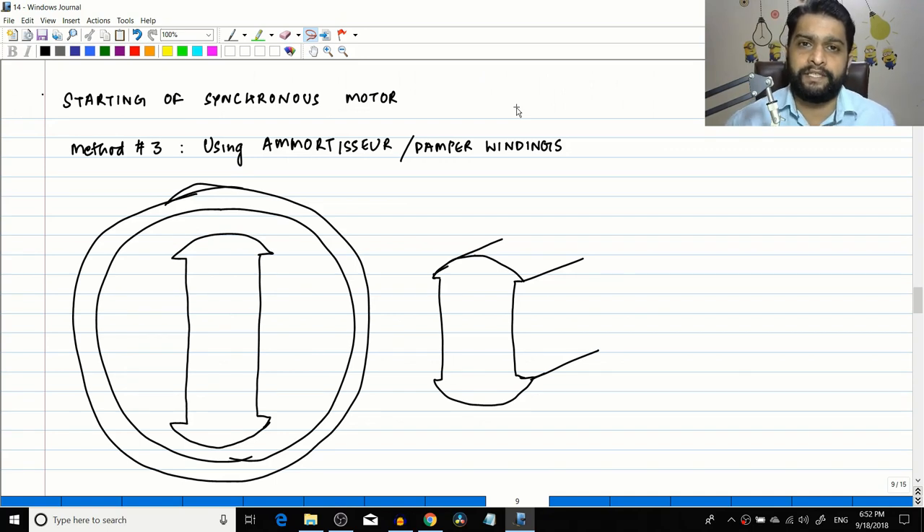In the previous session we covered the second method of starting a synchronous motor, using an external prime mover (pony motor). Now we move to the third method, one of the most popular, called the amortisseur winding. Although it can also be called a damper winding, there is a specific reason for that term which will be covered in the next video.